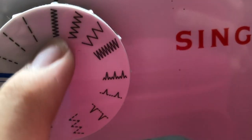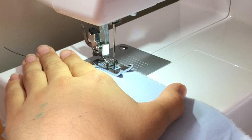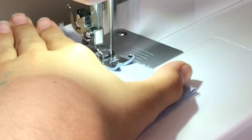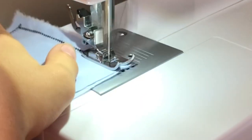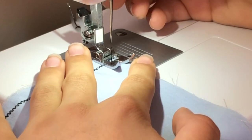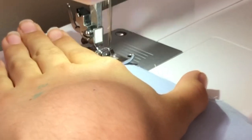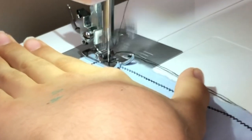This is the stitch I'm going to be using because it holds the shape really well and it's really strong. The actual sewing is really basic — you'll just be sewing along the perimeter of your rectangle. Also, when you're doing this, make sure to include all the layers of your bow, because otherwise it will just end up wrong when you turn it inside out.